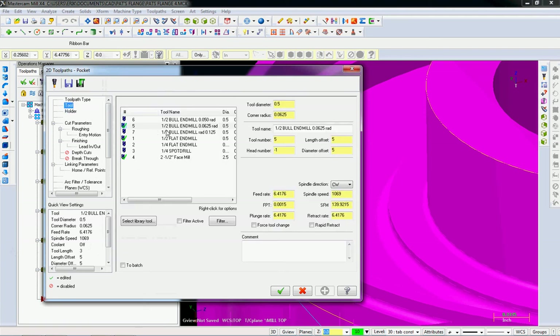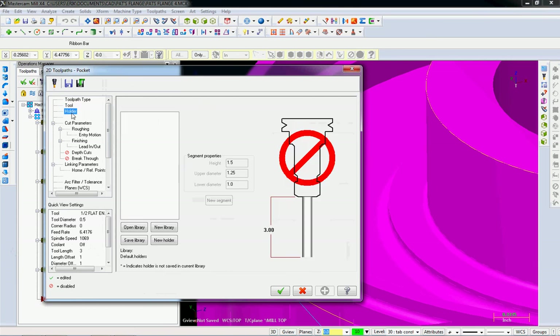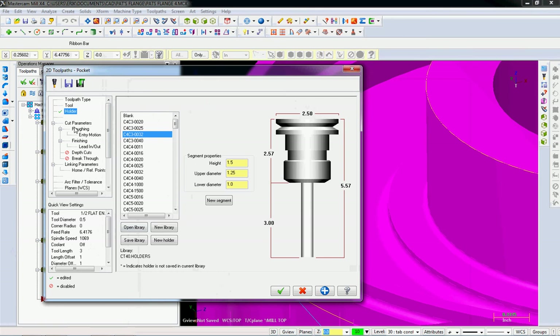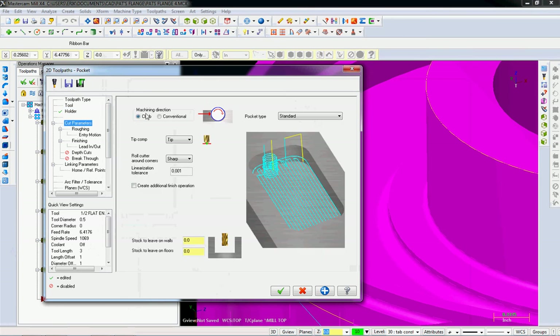For the tool, a regular old half-inch end mill with a Cat 40 ER32 holder. In the cutting parameters, when you're doing pocketing it understands climb and conventional — I'm going to use climb. We're going to leave nothing on the walls.